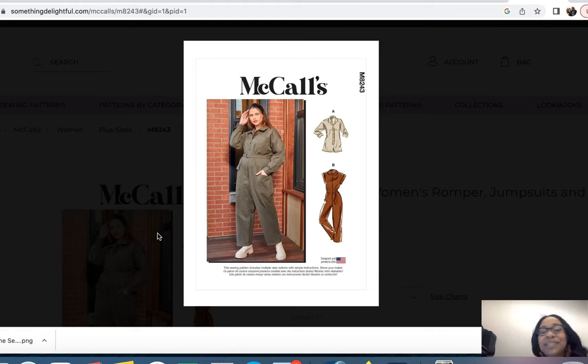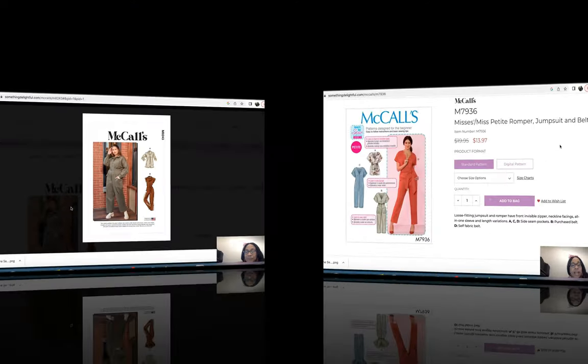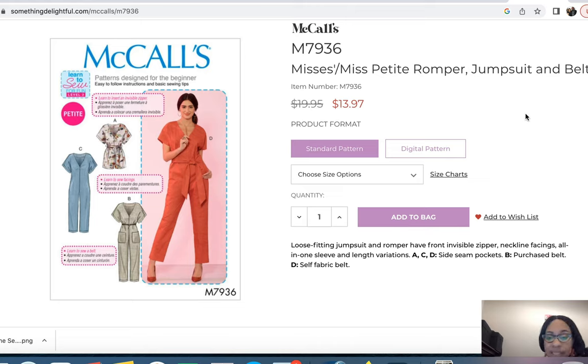I will certainly be challenging myself if I decide to move forward with that pattern, but it is a good option. Next is McCall's 7936, Mrs. Petite Romper, Jumpsuit and Belt — a jumpsuit I've been wanting to make for a very, very long time but never gotten around to. This could be a good opportunity.